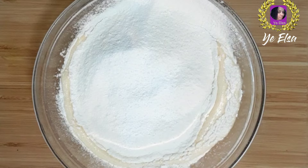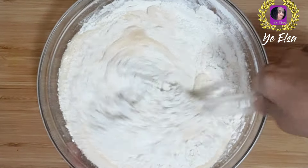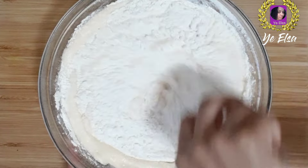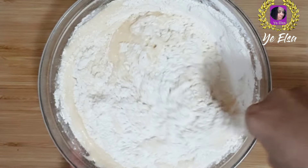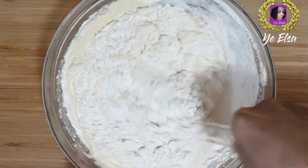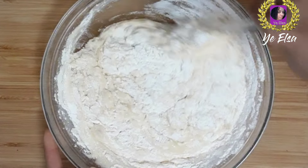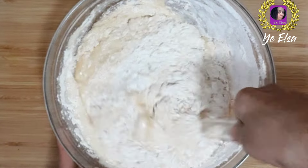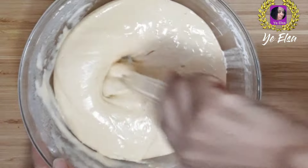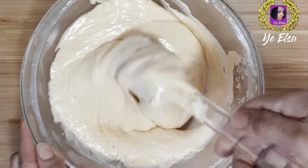Now we have to make the dough and add the dough. Now we will add a little bit of oil. Just add the cream to the cream.